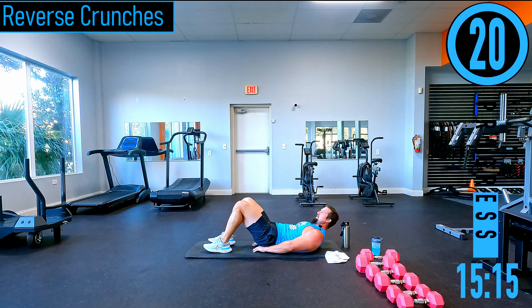Alternating reverse lunges — kick that leg back, tap the ground. We're staying low, not standing up between each rep — hands staggered, staying low, a little quicker. Touch the toe, don't cheat it.